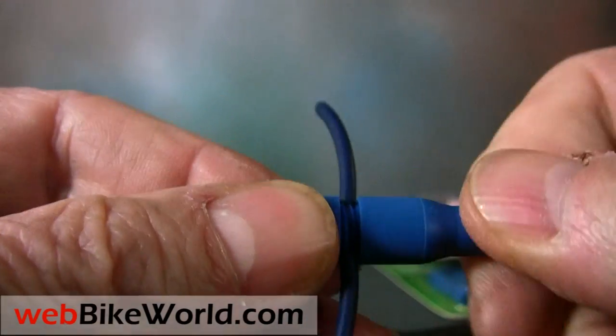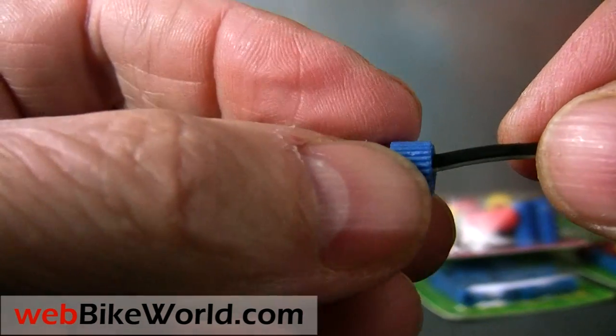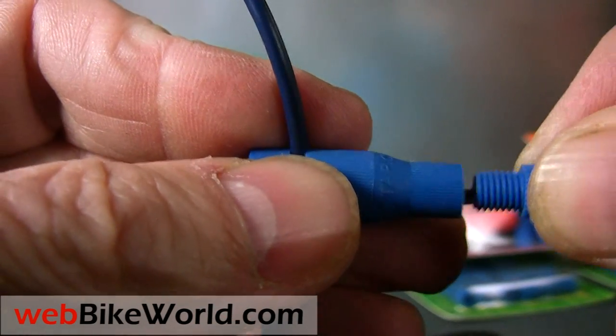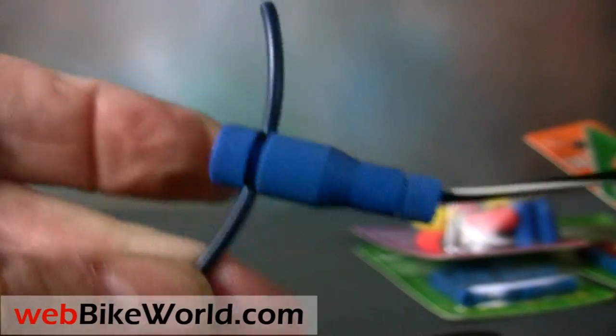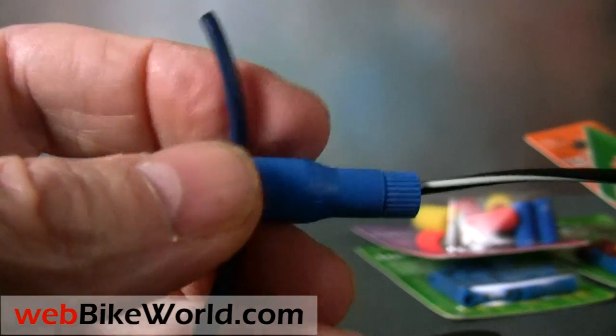Then attach the wire from the accessory you want to power into the other end of the PosiTap, and you're all done — a perfect tap without soldering. This is so much easier and more effective and tighter than any other method, believe me. We leave a PosiTap on a hotline on the bike so we can easily tap into a power source when needed for trying out new accessories.